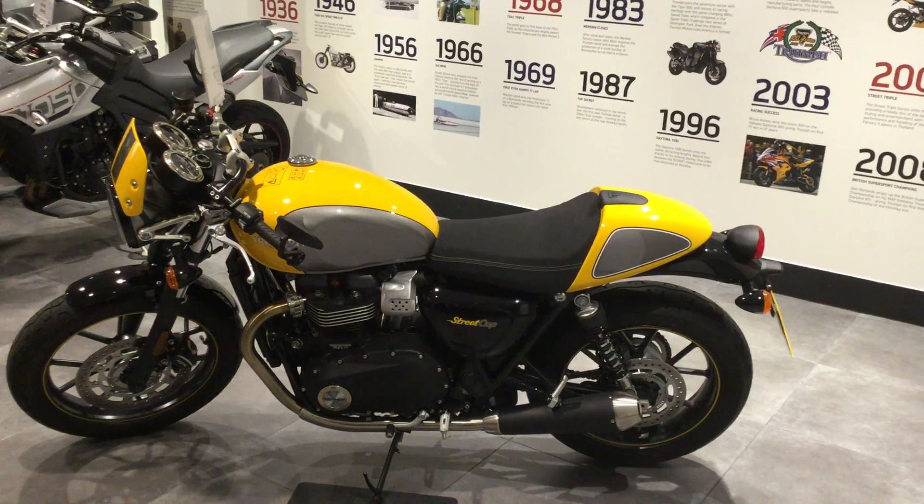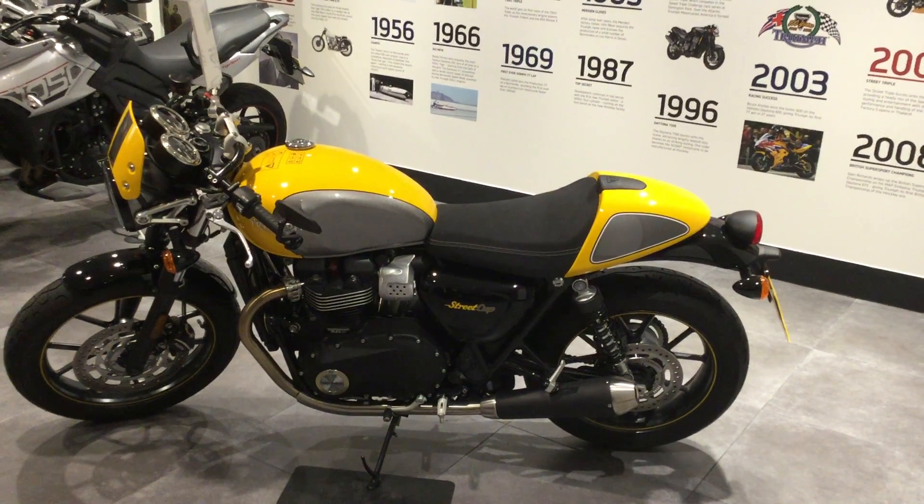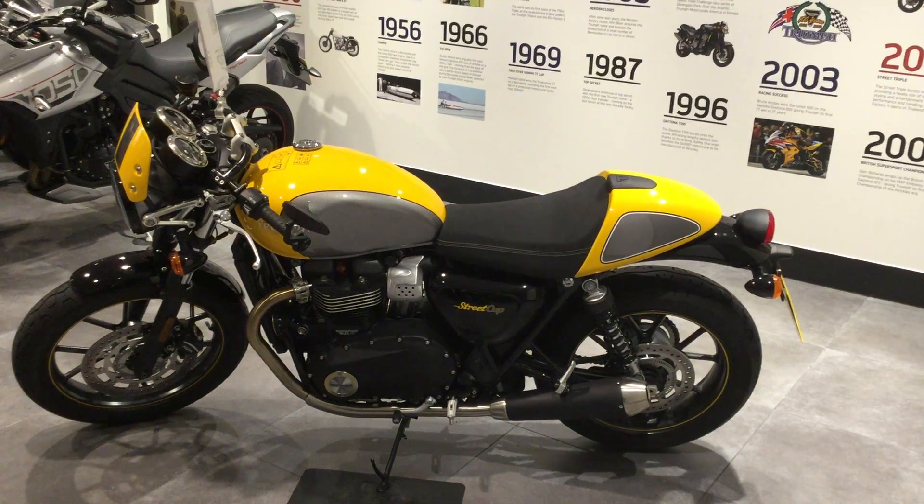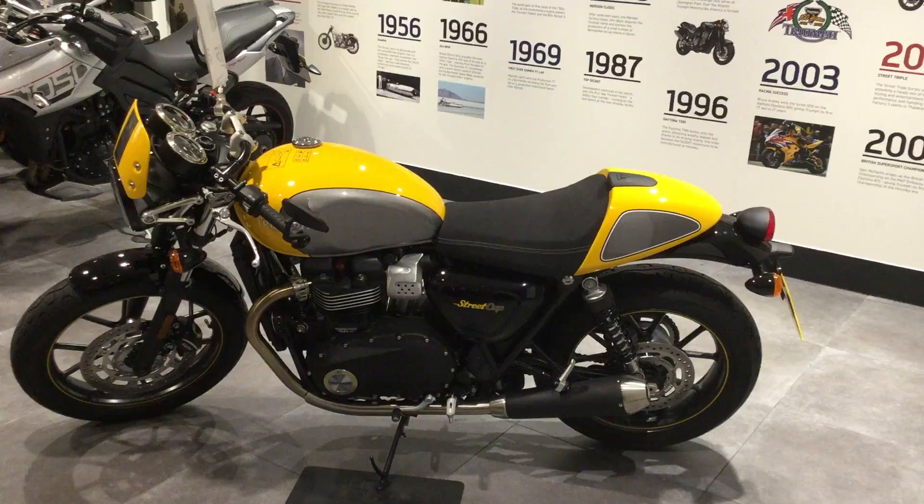Hi guys, welcome to Blade Triumph Swindon. The bike we're looking at is the Street Cup. I'd just like to go over some features and benefits.